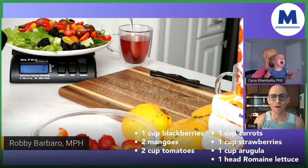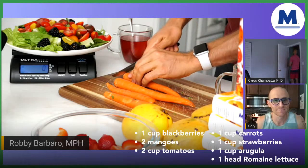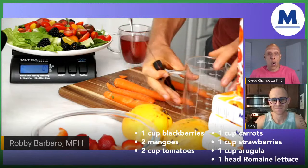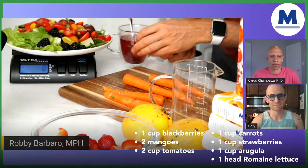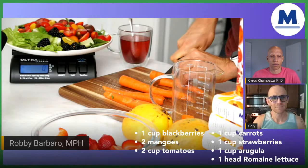Speaking of antioxidants, this salad is extraordinary. I'm having great memories making this salad because this picture I remember posting on Instagram many years ago and I'm getting excited about it. You may not like raw carrots — that's okay, you could steam them. There's a lot of variations you can do here. What we're doing right now is cutting up one cup of carrots. These carrots are going to be delicious. Look at the vibrancy! Cyrus, why should we eat carrots?